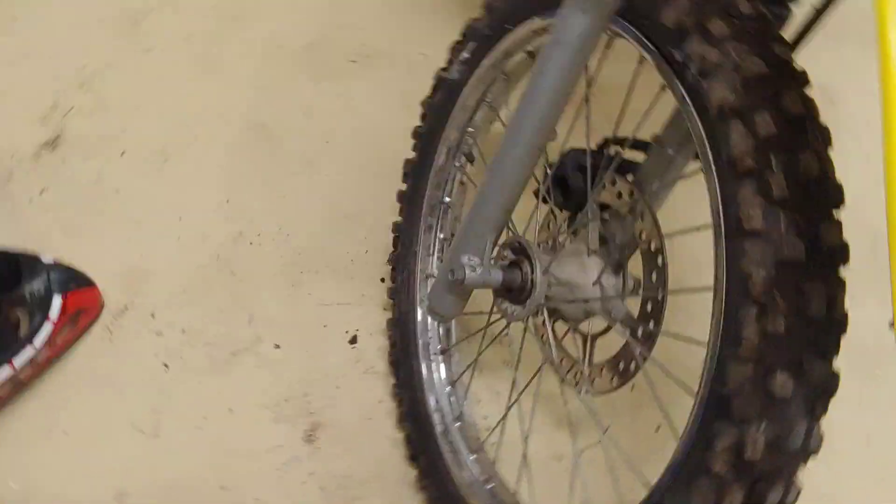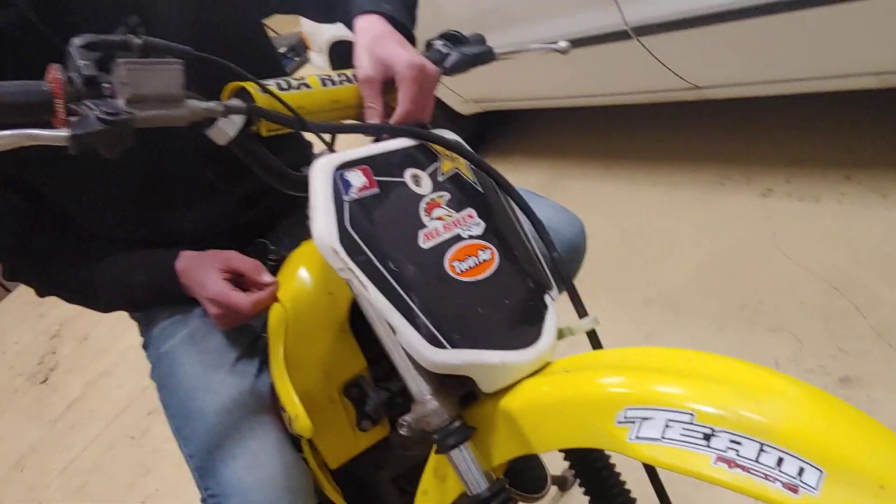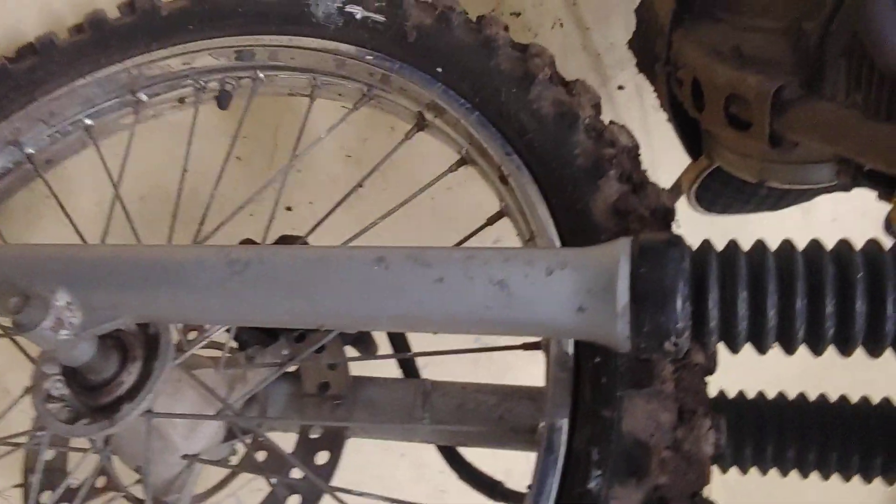Kill switch. We got this nice front fender — it doesn't say Suzuki right here, it says team racing. These stickers are from me to Frank. Nice shocks in there.